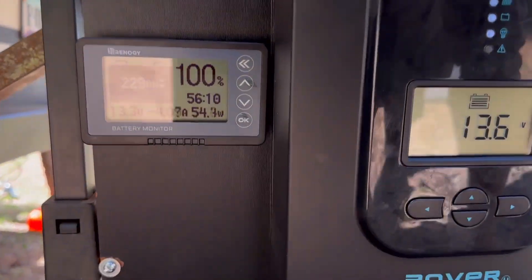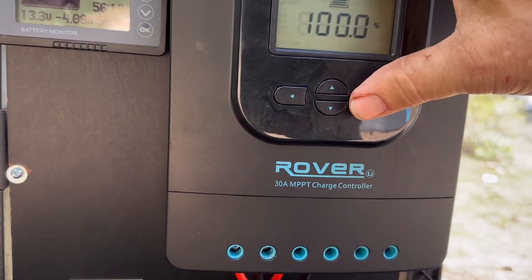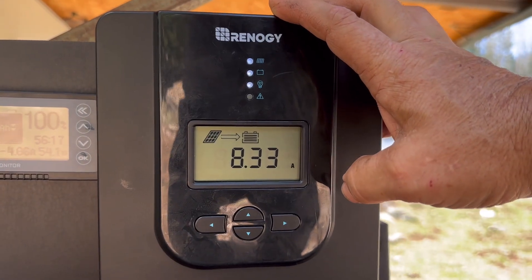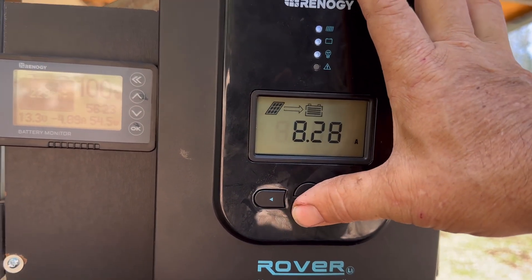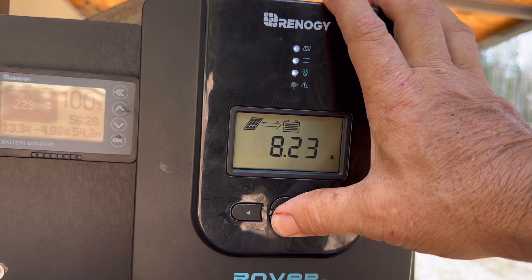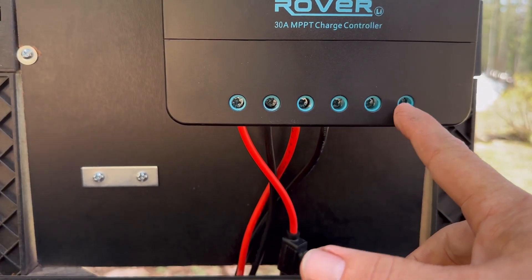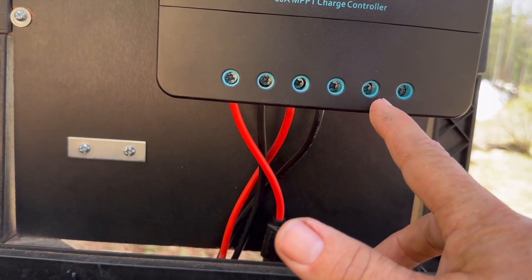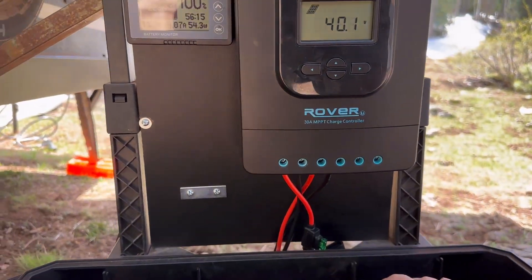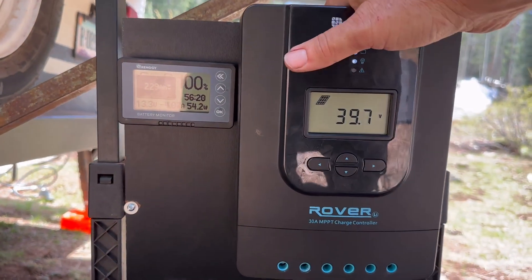Just to give you some of the numbers we're getting off the panel right now — it's reading my battery at 13.5 volts, which is getting close to 100%, and it's showing 100% here. Right now from that panel I'm getting 8.33 amps — that's high amperage. You can run a lot of appliances with 8 amps, and it's putting out 41 volts. So if I were to hardwire some electronics that take a 12-volt charge, I could literally power them with the sun and not even use the battery.